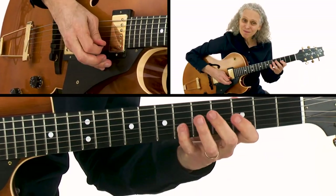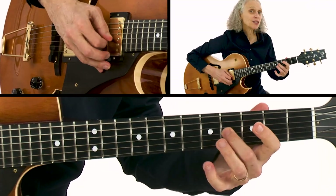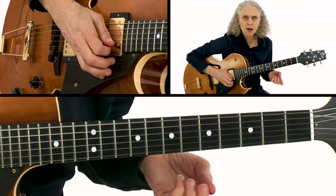There I started with the blues scale, but then I resolve out — I've got a B-flat, the sharp nine, then I resolve out to the natural third, which is in the Mixolydian scale and also in the arpeggio.